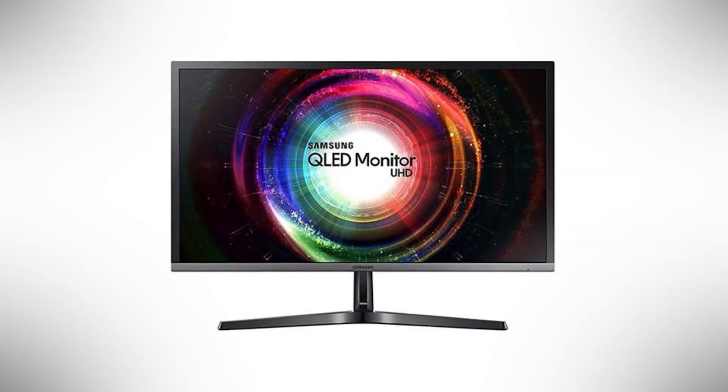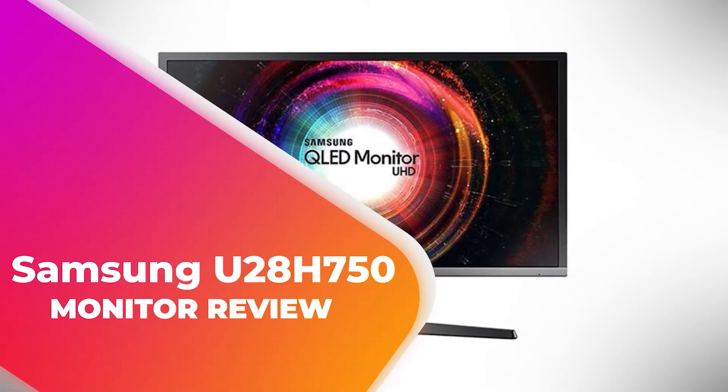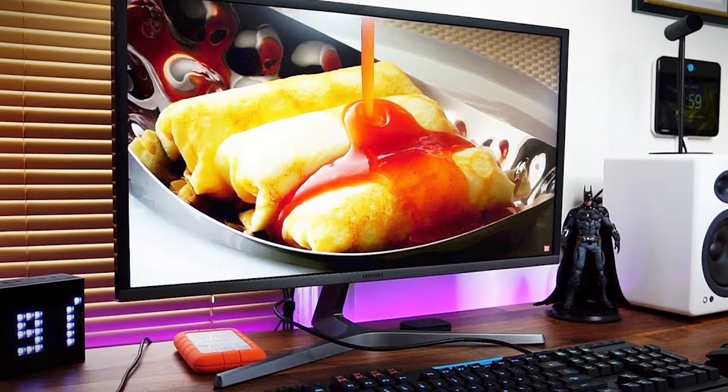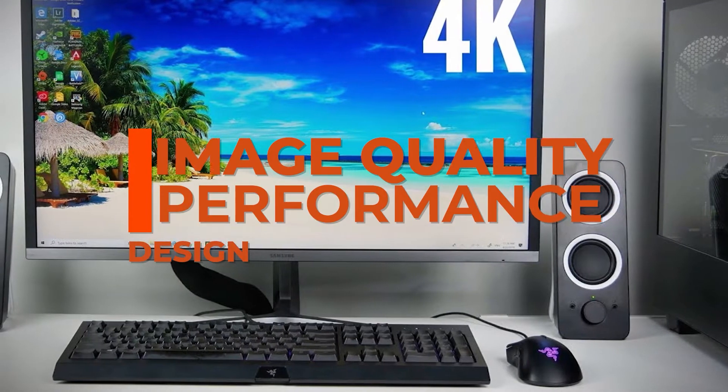Hey guys, in this video we're going to be checking out another best gaming monitor, which is the Samsung U28H750. We will compare it against similar and newer gaming displays in terms of image quality, performance, design, and value for the price.